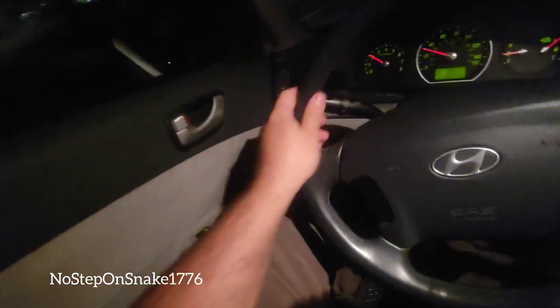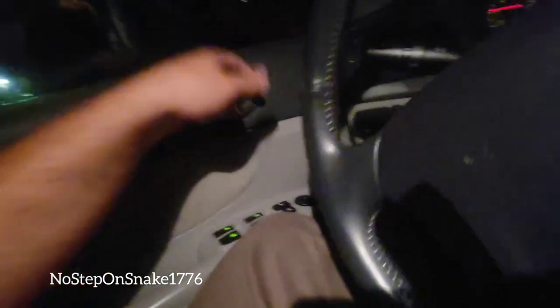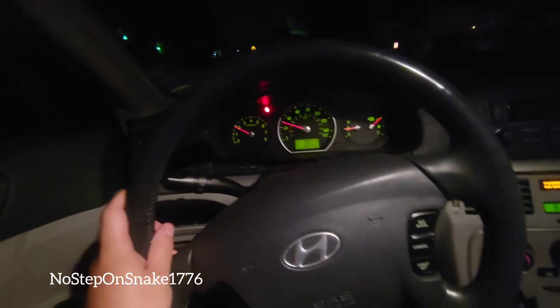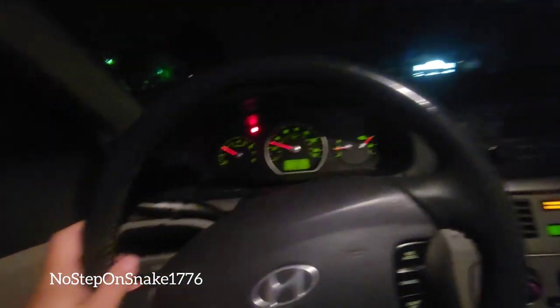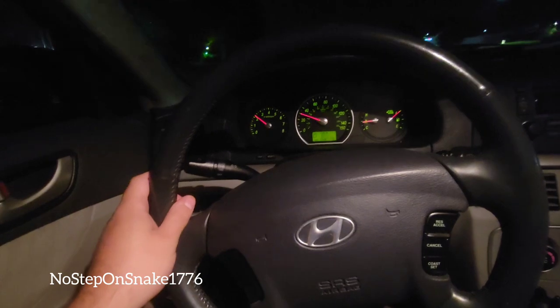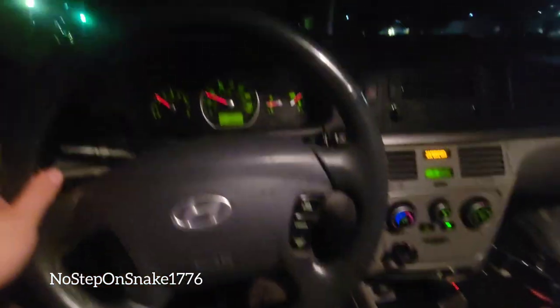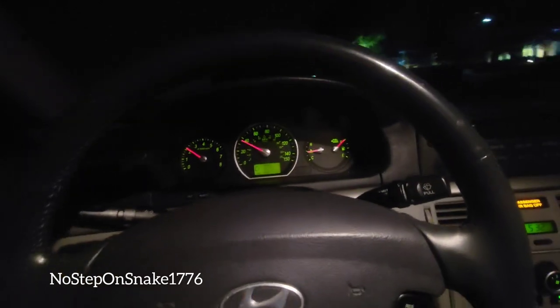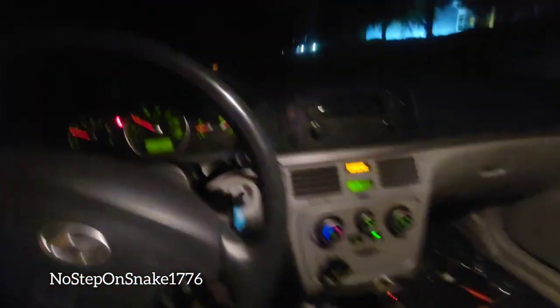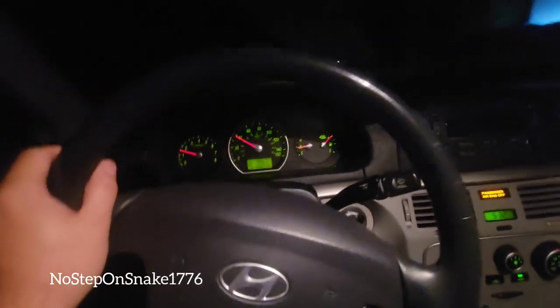I don't even drive with the door open. Look — door's open. Absolutely zero beeping. It's amazing. That beeping is awful, it's terrible. I love this car but that beeping drove me absolutely nuts. This is amazing — just pure silence, I love it.